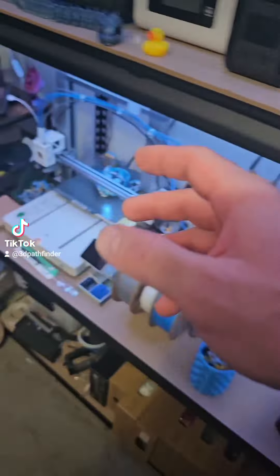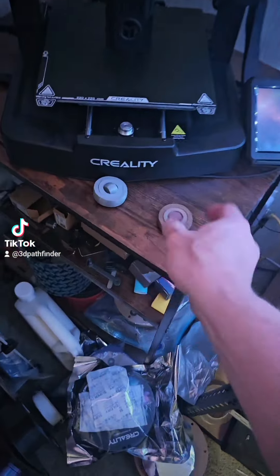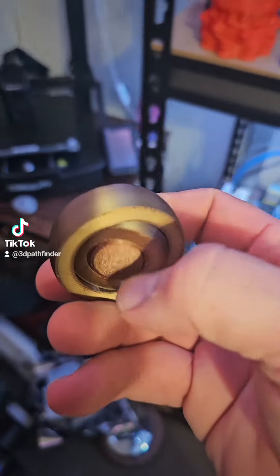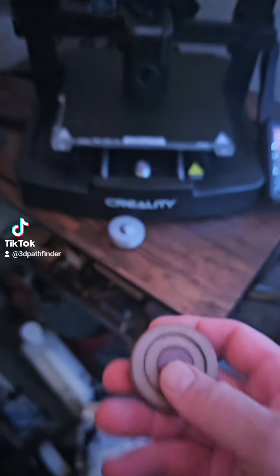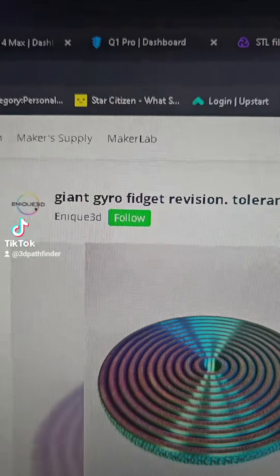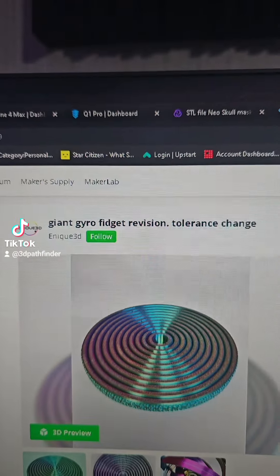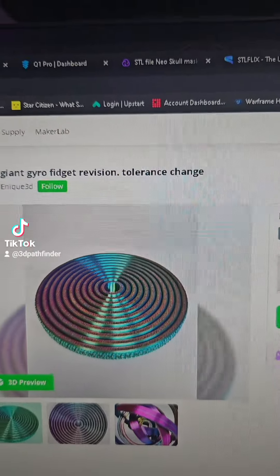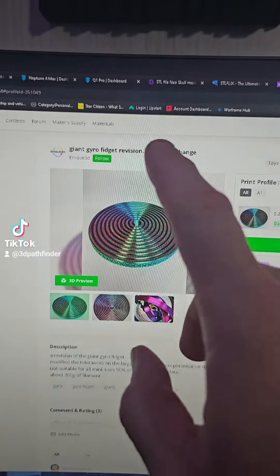Everybody on TikTok was doing fidget spinners for a while. I never really got into it — everybody was doing the giant huge ones and I only kind of did the little ones. But then I was perusing MakerWorld and I saw this — on makerworld.com, the 'Incline 3D Giant Gyro Fidget Revision Tolerant' design. This is an 11-ring fidget spinner.